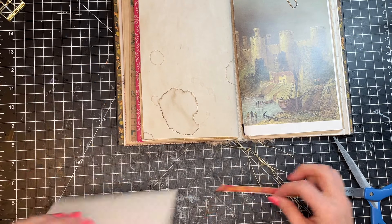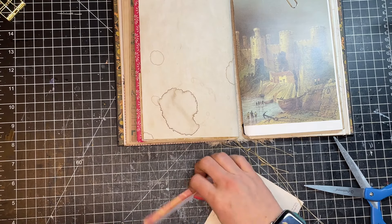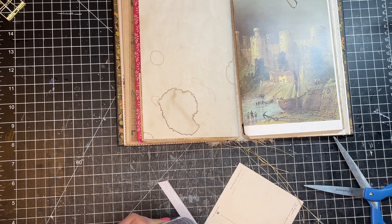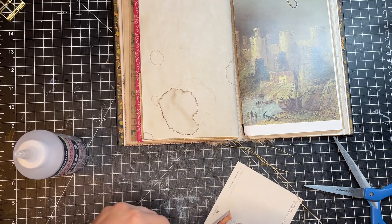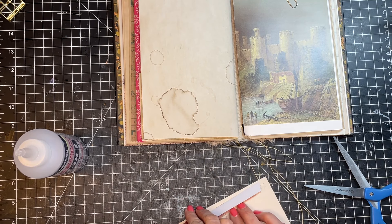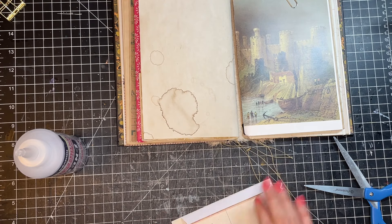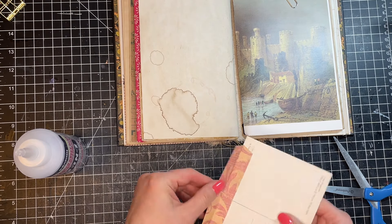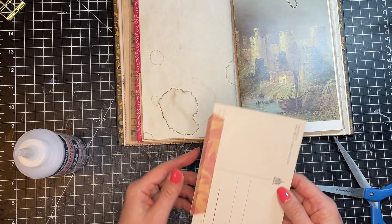You would use a hinge for something like this where you don't mind if some of what you're making the tip-in from is covered up. So if you had something very decorative, you might not want to put a hinge on there to hide some of it — that's your decision, obviously. Once you have that side of the hinge on, then we're going to put the other side of the hinge on.